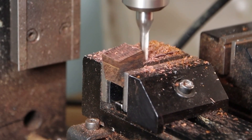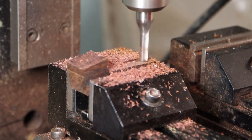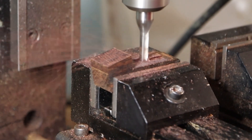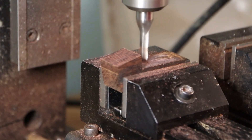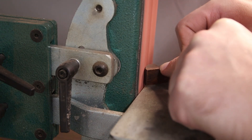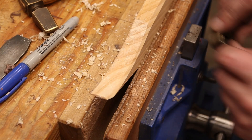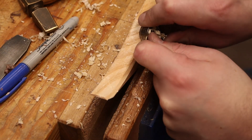Now I've gone ahead and cut the rest of the cocobolo and I'm going to start forming the wedge. I'm back on the mill — the cocobolo is hard enough and these pieces are small enough that the mill felt like the safest and most efficient way to shape and cut them.